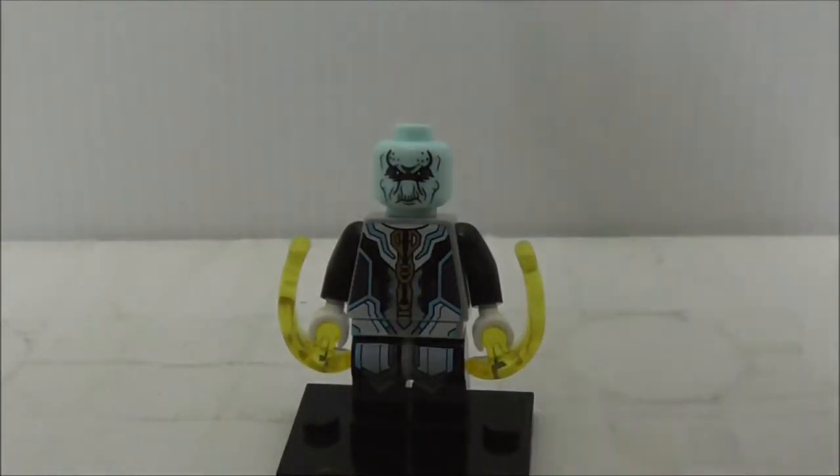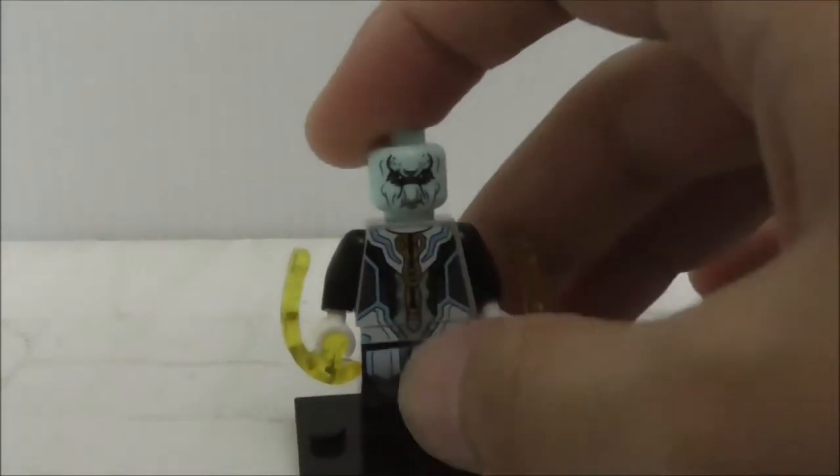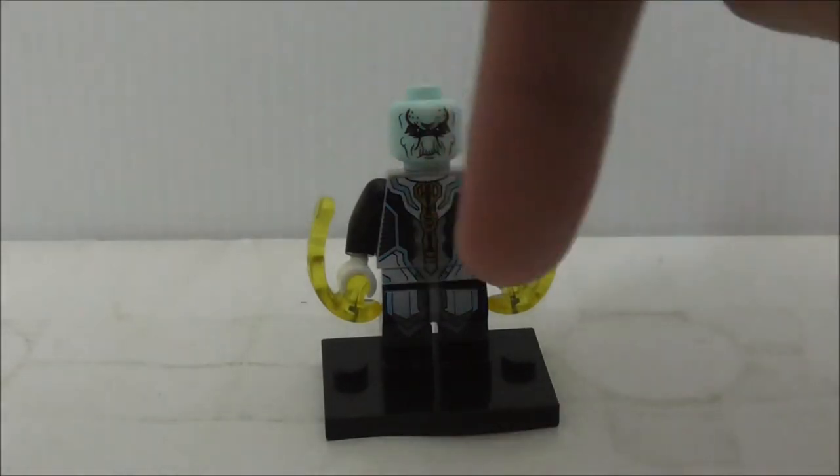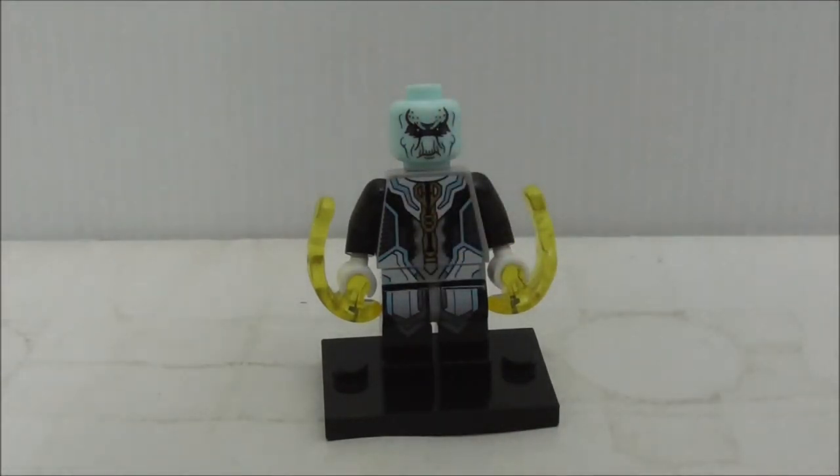Overall I think this figure is great, and if you are a fan of Avengers Infinity War I definitely recommend getting this set. Buy links for the set are down in the description box below, along with all my social media links.